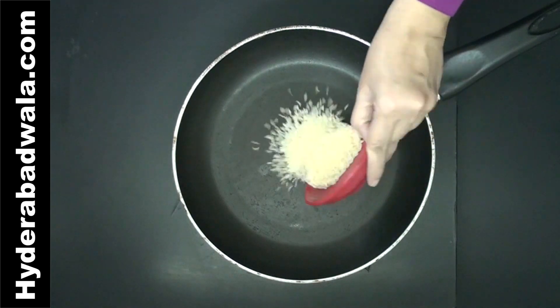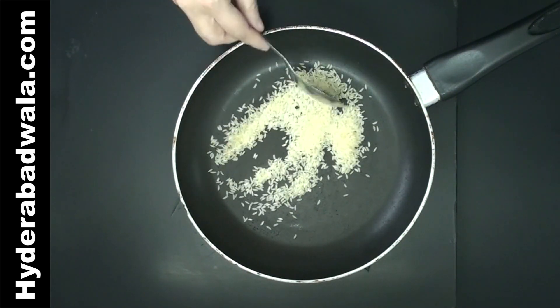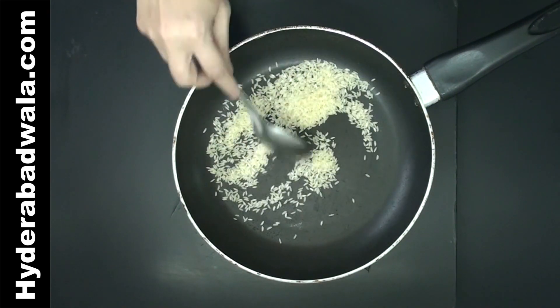Add 2 tablespoons rice to a pan. Roast and then grind into a fine powder. You can also grind rice together with the almonds.